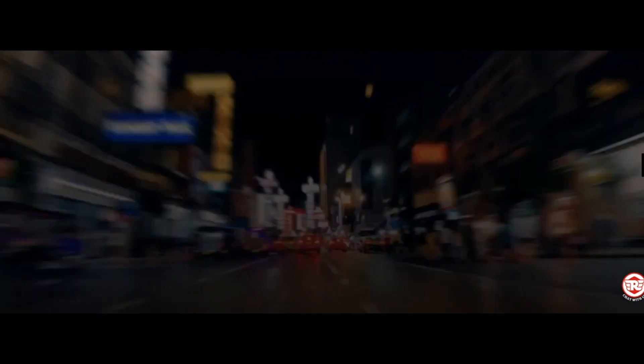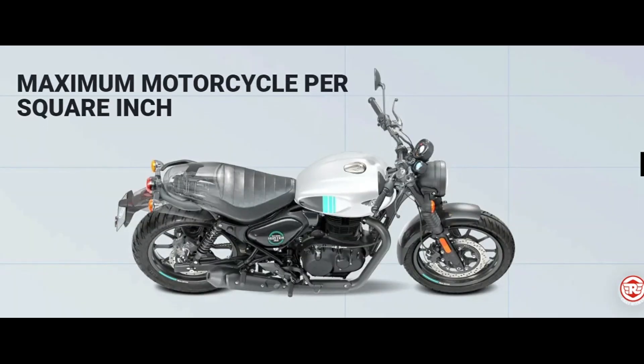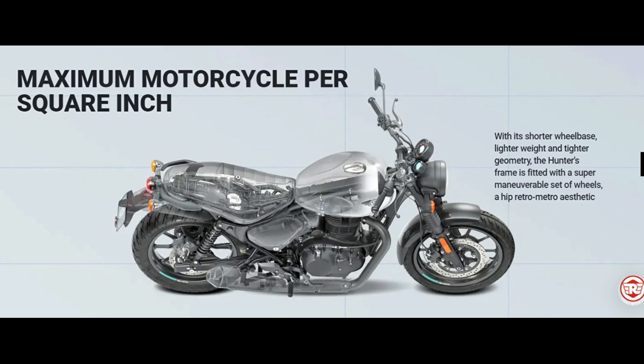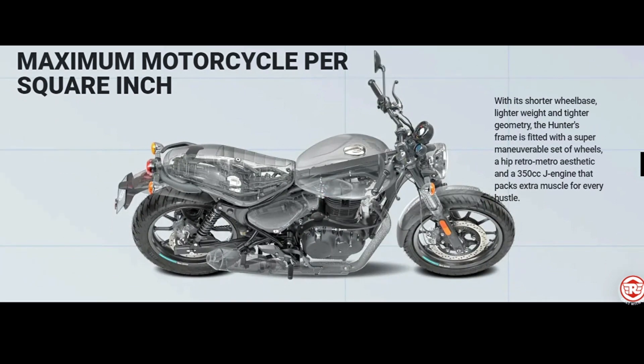The Hunter's rider-first ergonomics, revised straight angle and low center of gravity have been designed to let you effortlessly maneuver the streets of the world's coolest neighborhoods. An intuitive throttle response guarantees unprecedented agility with every flick of the wrist. With its shorter wheelbase, lighter weight and tighter geometry, the Hunter is fitted with a super maneuverable set of wheels, a hip retro-metro aesthetic and a 350cc J engine that packs extra muscle for every hustle.